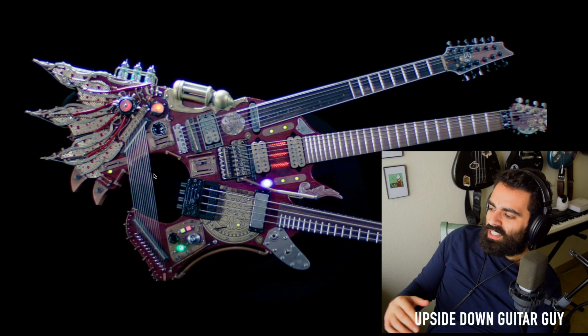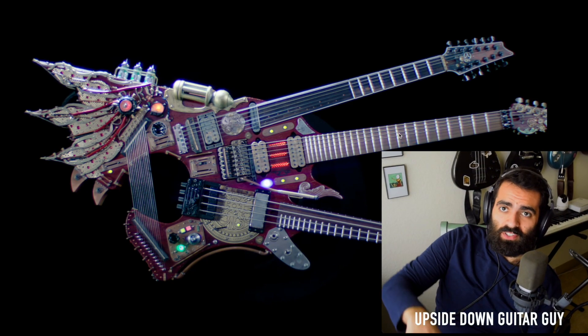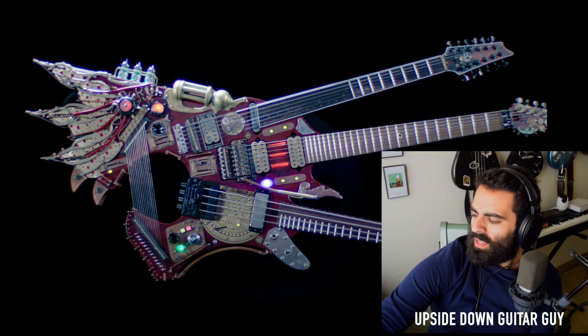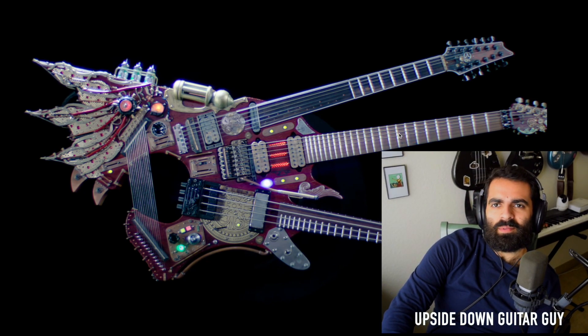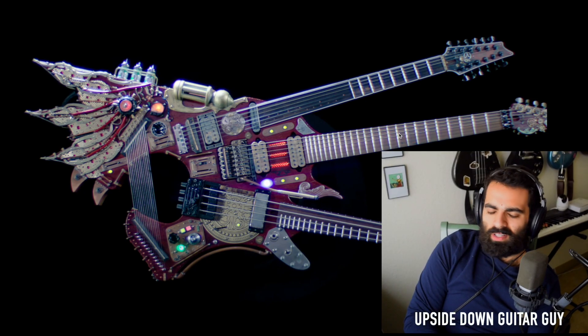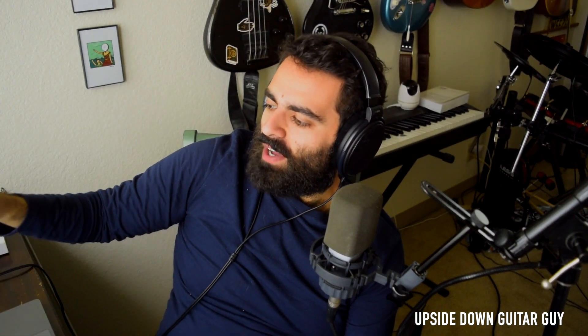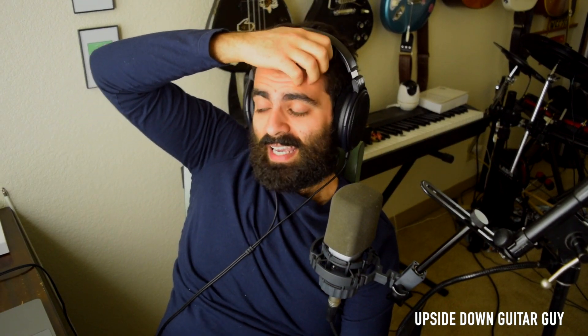Now, the question is, is Ibanez gonna mass produce these? I have no idea if they're gonna mass produce these or if this is gonna be like a sort of limited edition thing. It would be interesting if they mass produce these — like, would people actually buy them? Man, I just can't imagine the maintenance on this thing, having all these strings and the harp strings. Honestly, having the harp on your guitar is pretty cool. Think about this — when you put your guitar into a pedal board, you open up infinite possibilities. Multiply that by the four or five instruments that are a part of this thing. This thing could do a lot. And with MIDI?